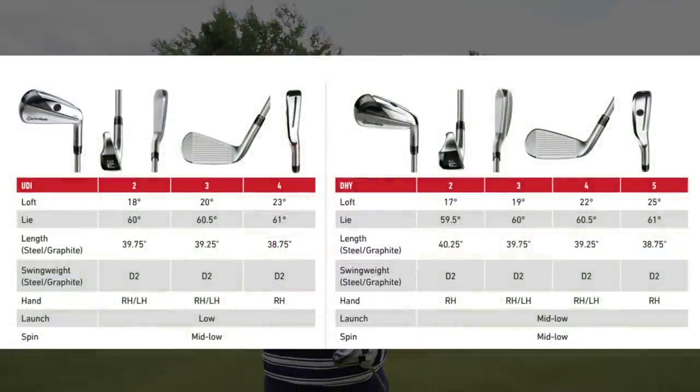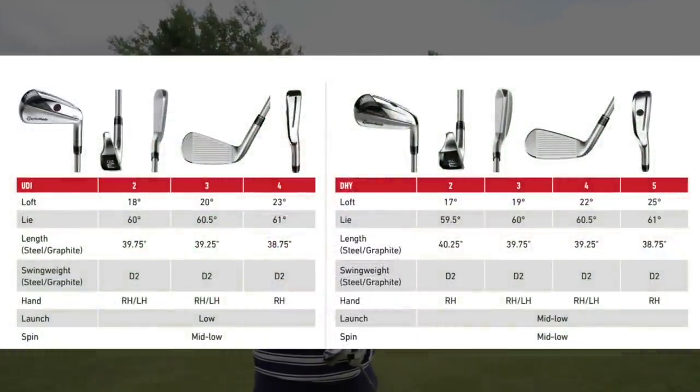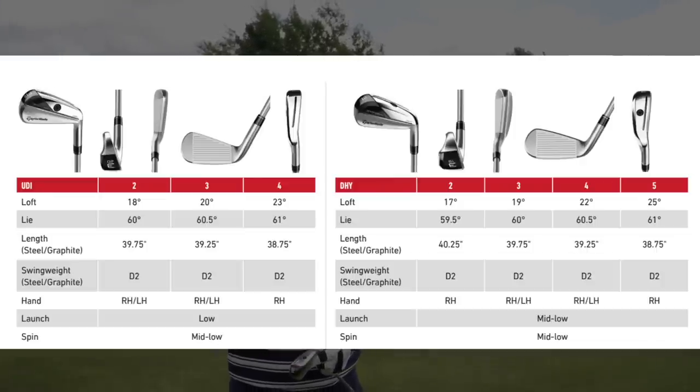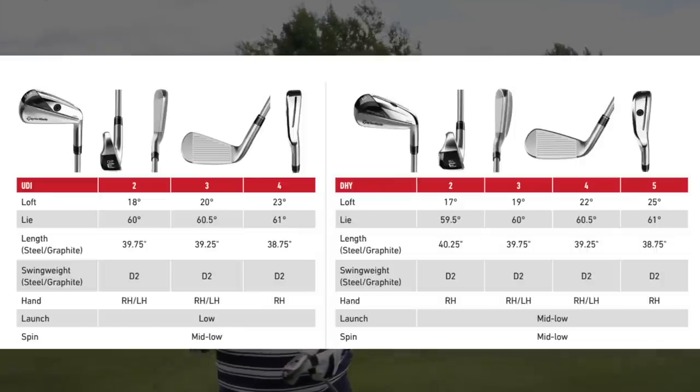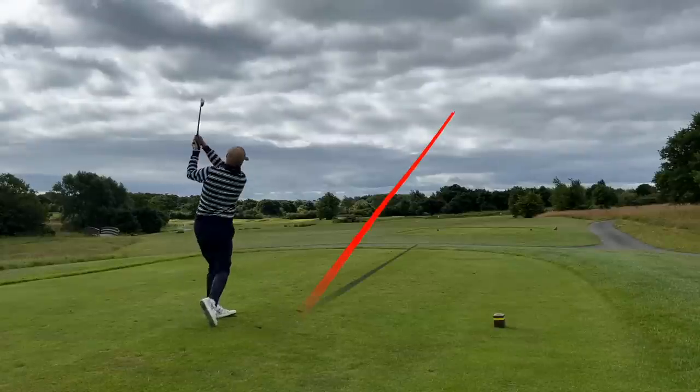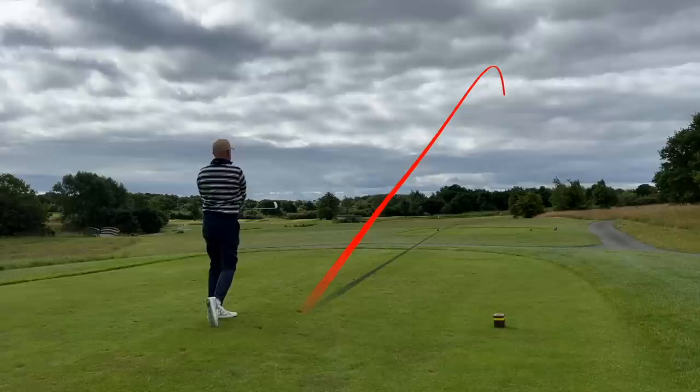What really interests me about this range is that the lofts are split from two iron right through to five iron across both clubs, with slightly different lofts between each model. In my previous video I questioned why they continue to make these clubs — particularly referencing the UDI two iron, which for most average golfers is a tough club to use with little versatility — and that's why I was critical of the two iron specifically.